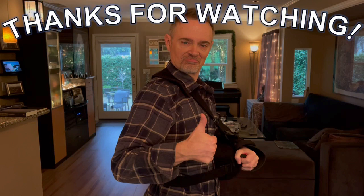Alright, that's it. Thanks for watching. I hope you found it interesting. Leave a comment if you have any thoughts. Don't forget to hit the like button if you enjoyed the video, and subscribe if you want to follow my continuing adventures. Good luck with your training and I'll see you in the next video.